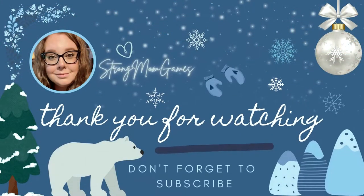I hope you guys have enjoyed this video, and as always thank you so much for watching. I will see you in the next one, bye!